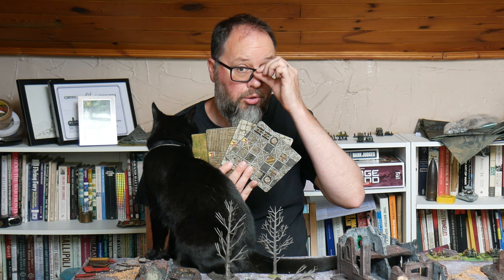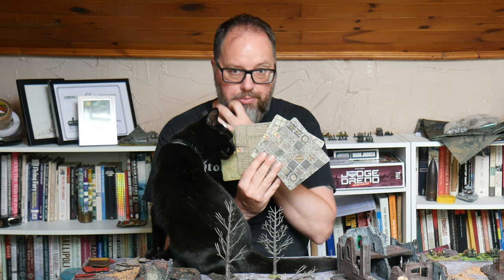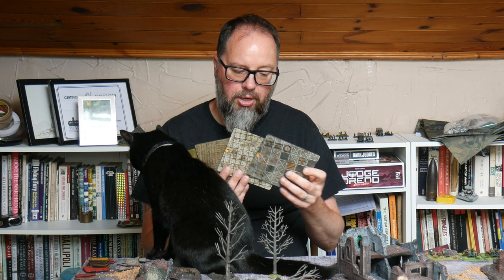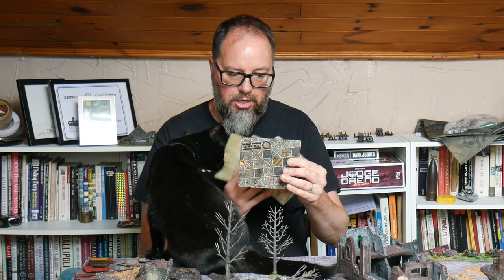By the time this video is out they should probably have announced a release. These will probably come in different shapes as well, because I'm sure that's a pretty easy thing to do once you've actually printed the sheet. I'm being told that these are £5 per sheet, so you get quite a number of bases on them.